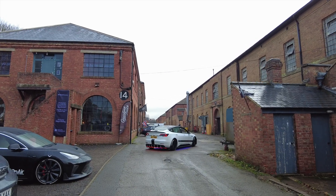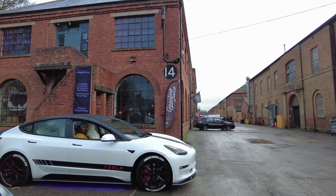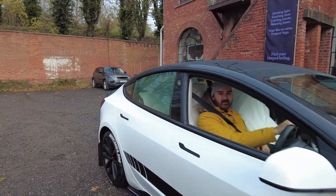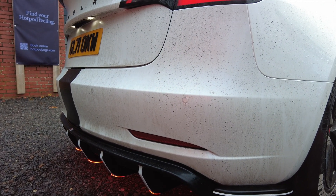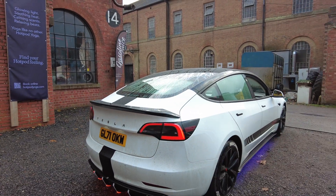Let's go and have a chat to Ian to find out all the mods on his Tesla Model 3 Long Range. We're in Ian's car and I thought it'd be good to find out what it sounds like with a speaker exhaust system inside the Tesla. Ian says it's probably the best mod he's done on his car.